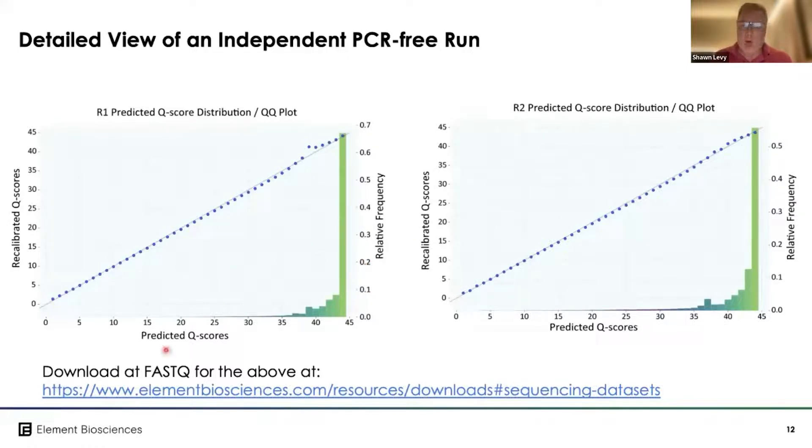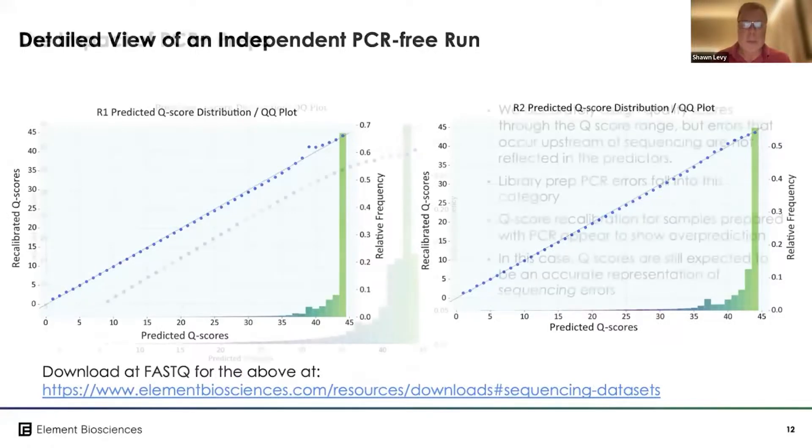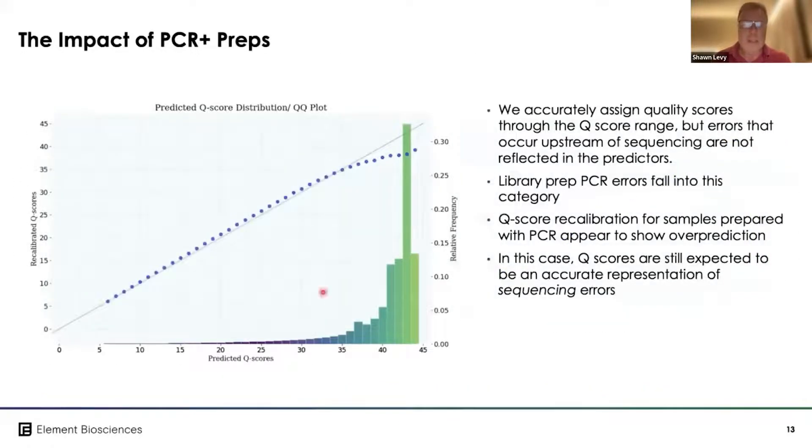All of this data is publicly available on the website, so anyone can repeat this analysis, and there are a number of other datasets available for different applications. If we do the same thing with a PCR-plus library, you can see that the sequencing accuracy is high enough that we start detecting library preparation-introduced errors, and we can see different levels of modulation off this curve depending on the PCR amplification kits used.